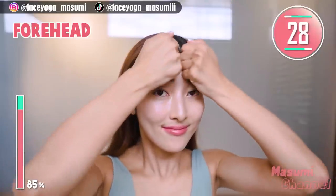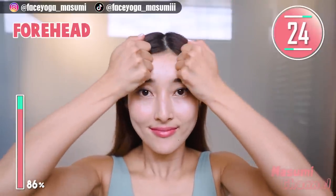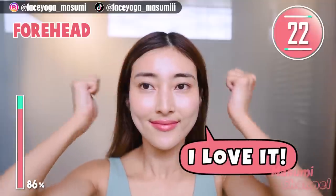Using your knuckles, massage your forehead outward. Repeat the movement slowly and gently.